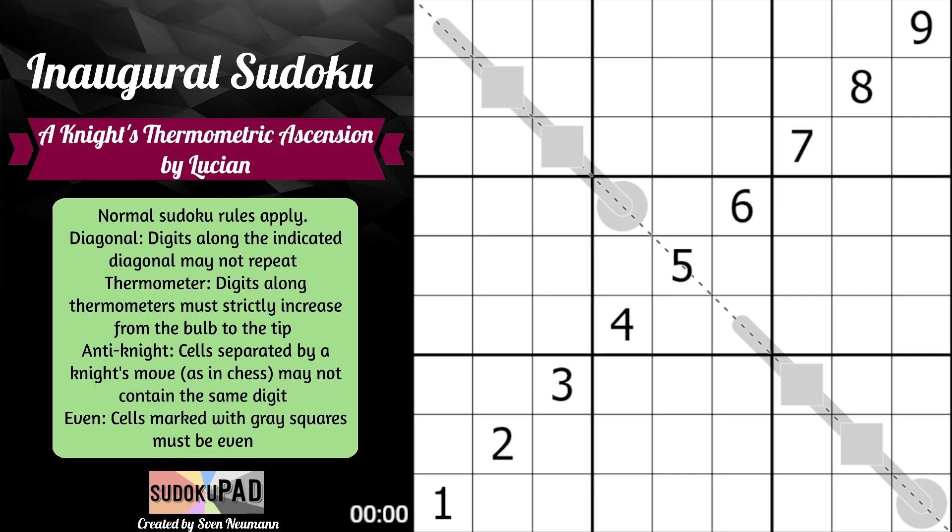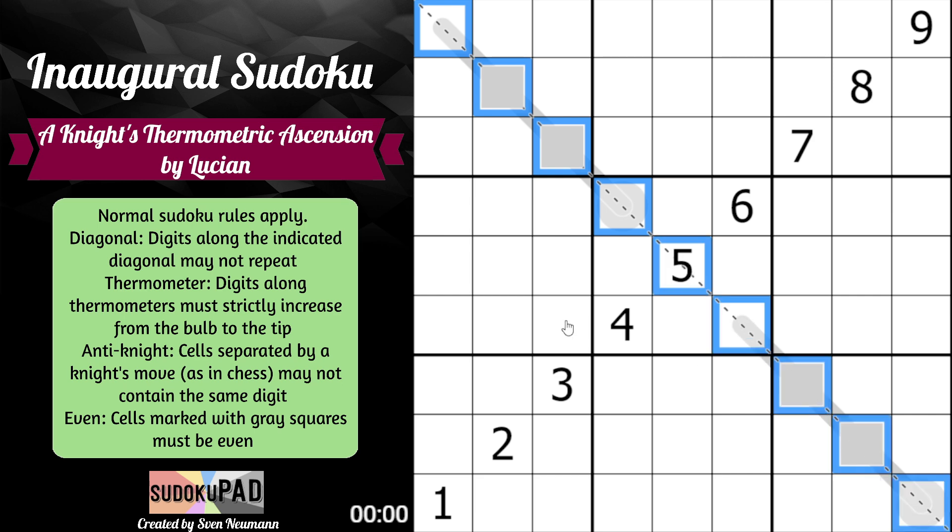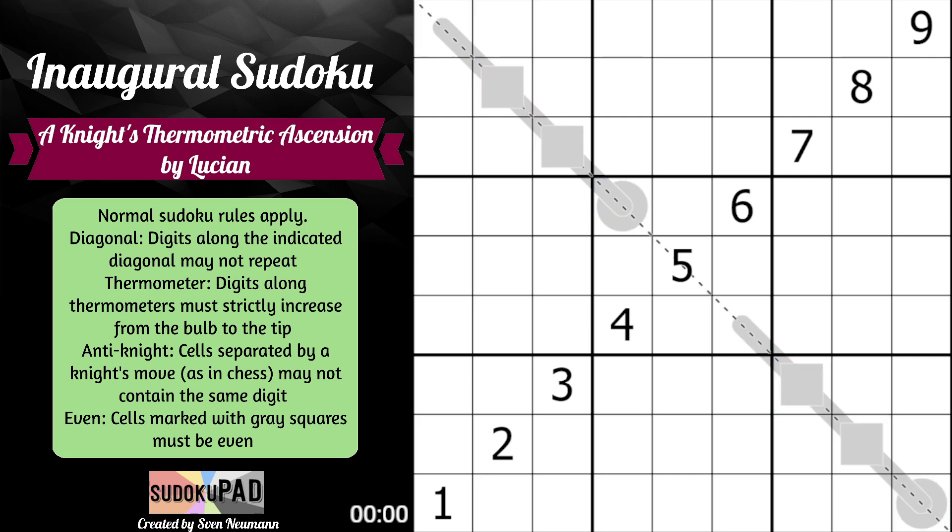I think it looks pretty cool, but we'll see how the solve goes. So what are we looking at? Along the indicated diagonal, digits may not repeat. On the positive diagonal we have the set of digits one to nine, and on the negative diagonal we will also have a set of the digits one to nine — similar to normal sudoku rules where each row, column, and three-by-three box contain the digits one to nine once each. This diagonal needs to contain the digits one to nine once each.